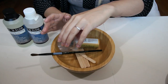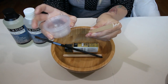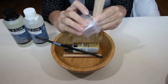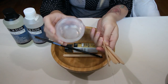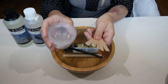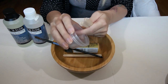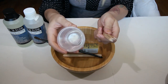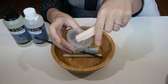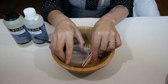Next, we have the mixing supplies for the resin. You need something to mix inside, which you'll typically want to dispose of or at least wipe out with a paper towel to reuse. Resin is very sticky and very damaging to piping, so you cannot rinse resin down sinks. I choose to use cups that are easy to wipe out or dispose of after a couple uses. You also want popsicle sticks to stir your solution with.